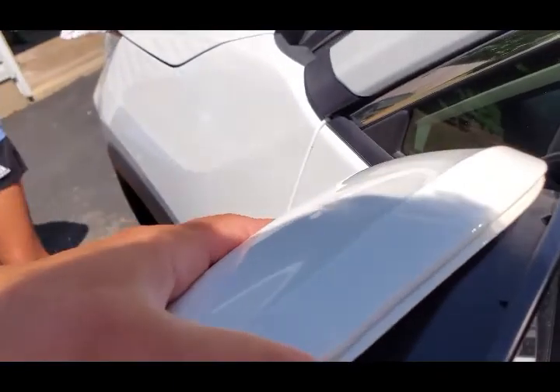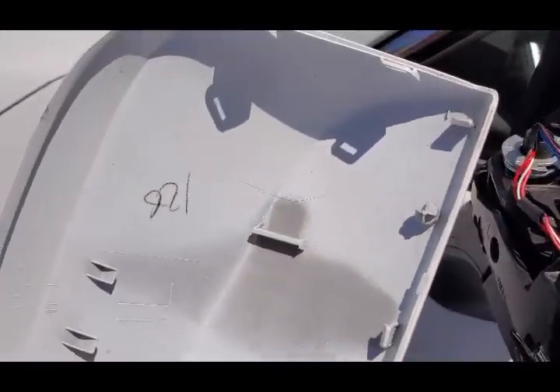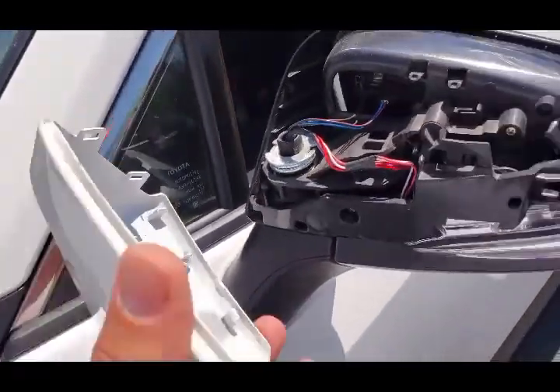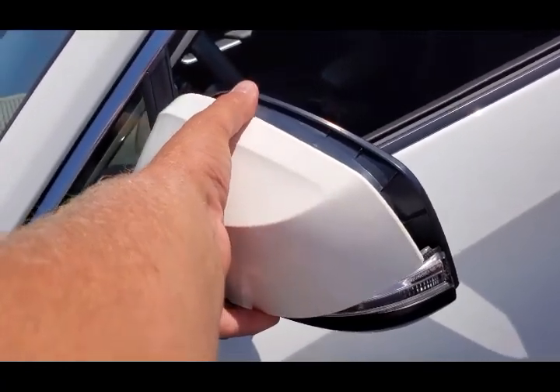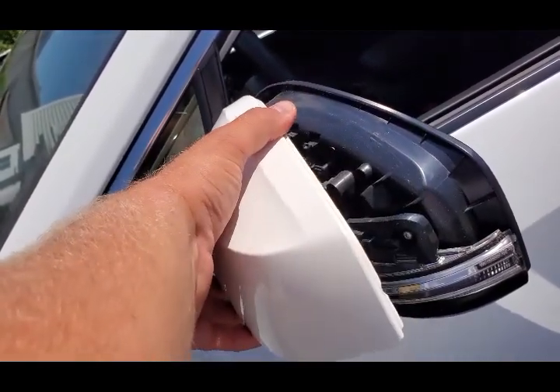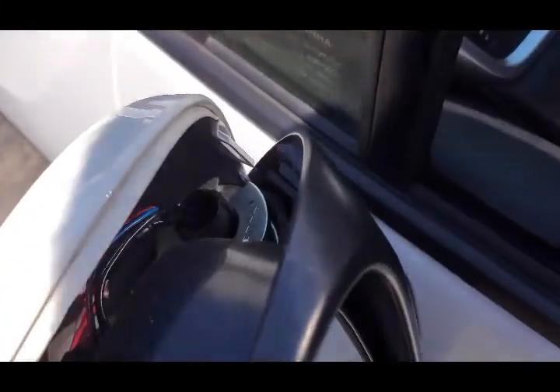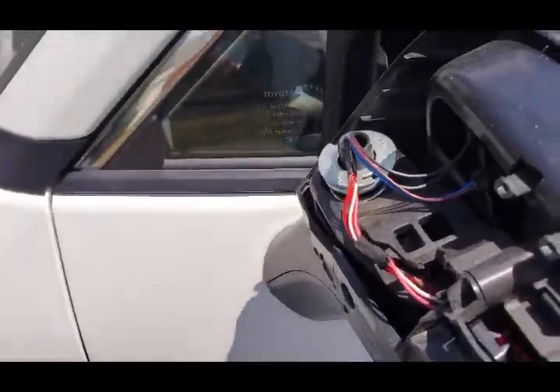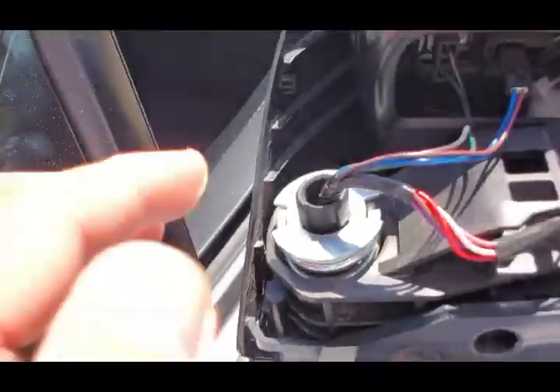On this side, pull it inward. As you see, these clips here are very small and delicate, while the ones on the other side are bigger. Once you get this corner out, slowly go around the edges. Kind of twist this plastic cover like this and the cover will come out. Be careful — these little tabs are very small and you don't want to break them.